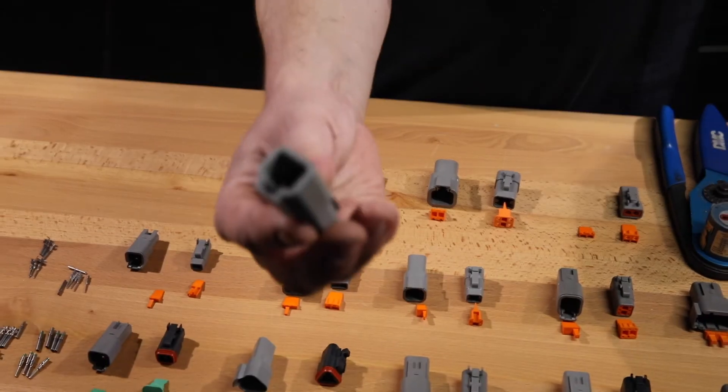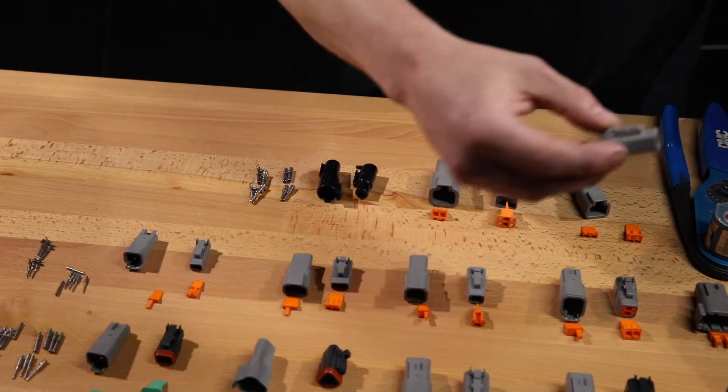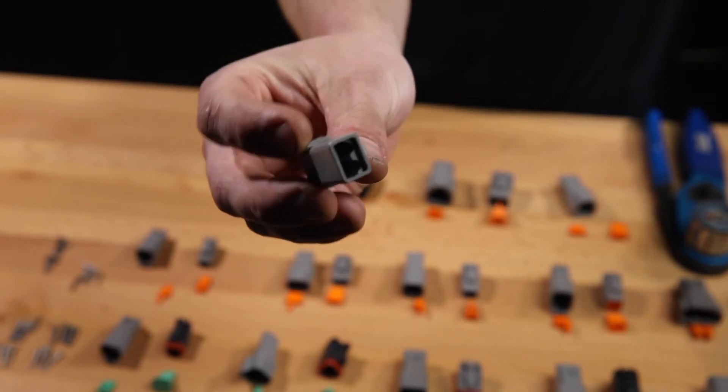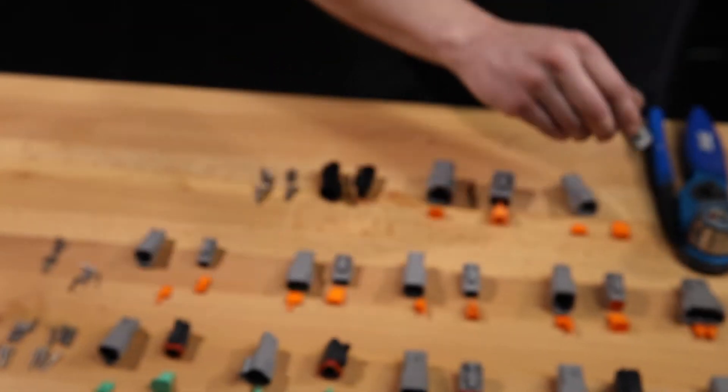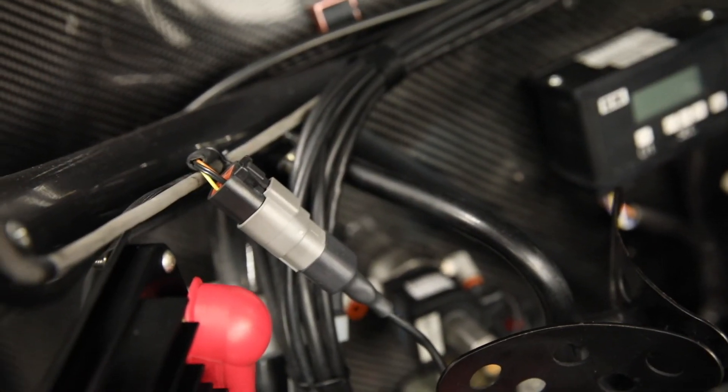The next series that we're going to talk about are the DTP connectors. These ones you'll use for a lot of real high amperage things, for example a fan, a fuel pump, a water pump, bottle heaters on your nitrous bottles. These can take up to 12 gauge wire and they can hold 25 amps continuously. These ones only come in 2 pin and 4 pin configurations.